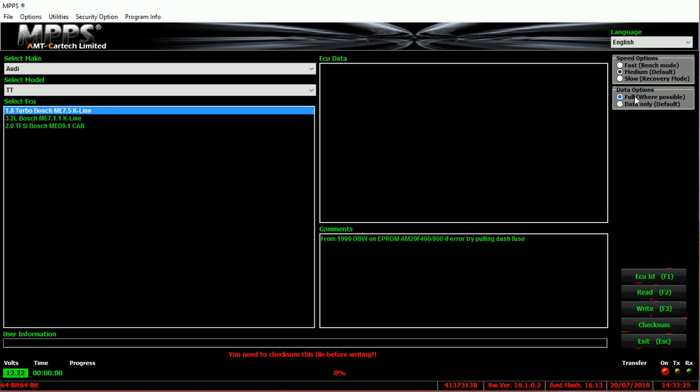You want full read where possible. Make sure the ignition's on, the battery has a charger on it if possible, the MPPS is plugged in with a voltage reading showing, and the USB is plugged into the computer. Then go over here and press ECU ID.